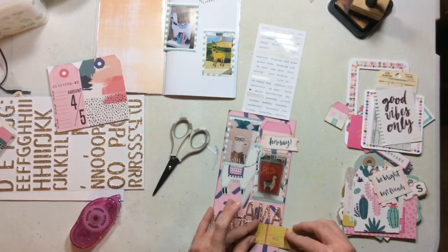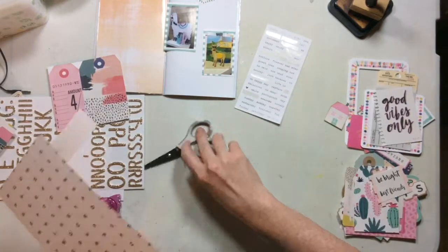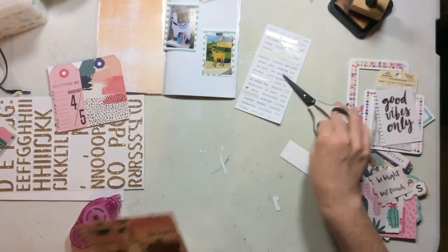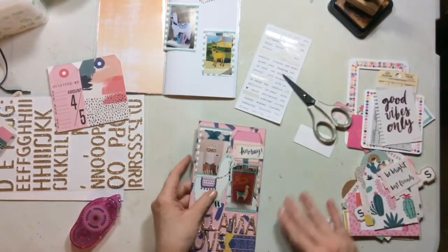My husband even jokes and teases me for my love of llamas. They are a trend that for me can stick around forever — I'm totally cool with it. So I'm just going to trim off the ends here and then go ahead and ink that up.